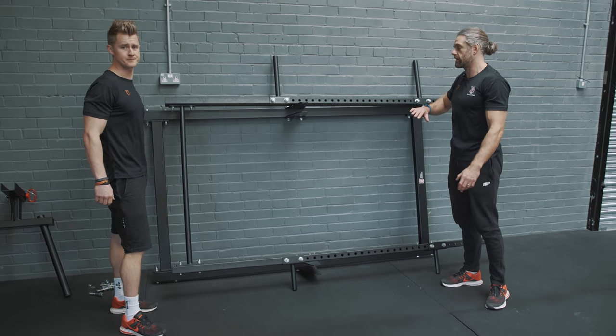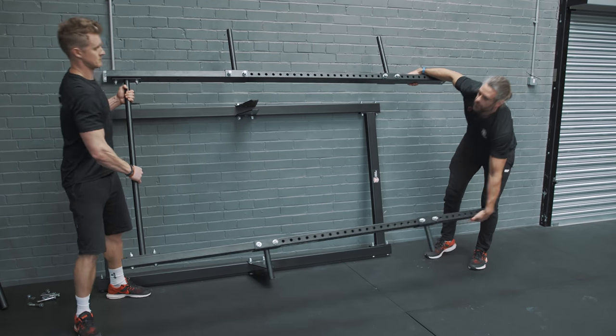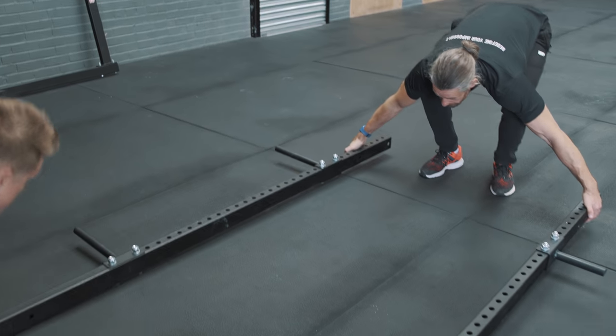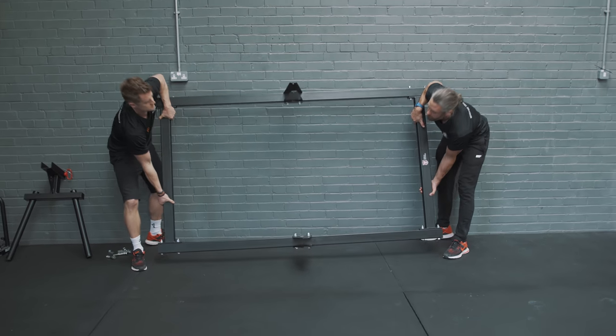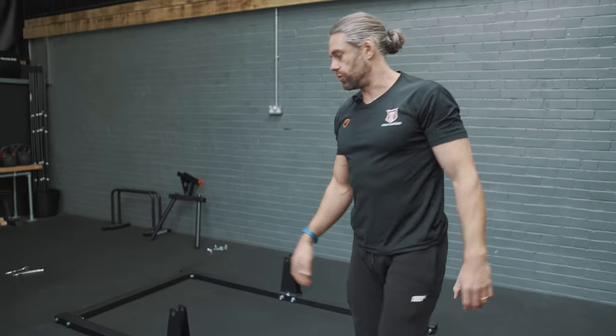If you just sit at home and you want to create some space, lean the two halves up against the wall and then it's easy enough to bring them out one at a time. So it's easy enough to pick up and store away.